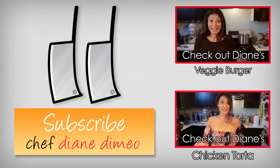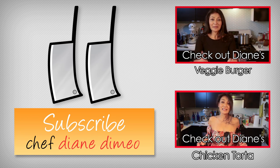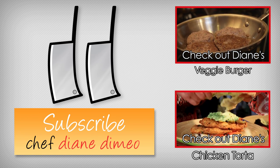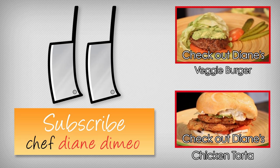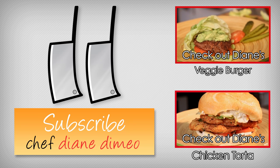Hello, I'm Chef Diane DeMeo, and welcome to my kitchen. I am making a veggie burger. Because sometimes we just want a veggie burger, and it's okay to have one — even though sometimes I might be stuffing some pork inside mine. But today, no meat, just vegetables.